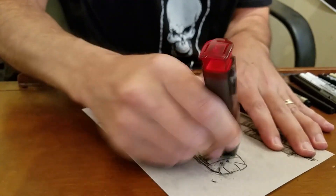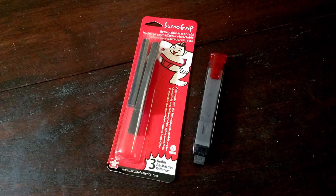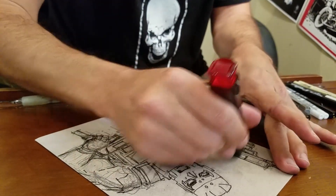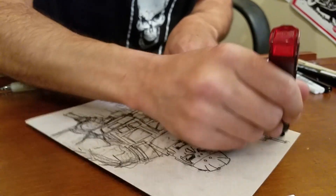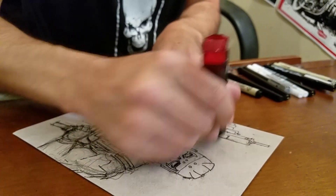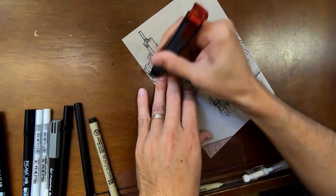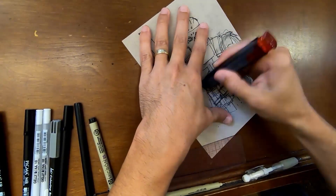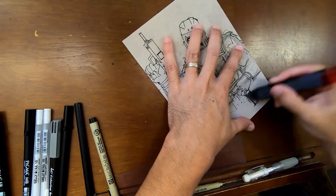Now I'm using the Sumo Grip Click Eraser — I swear by this thing. I really like the Sumo Grip Erasers they've been putting out recently. As you erase, you don't have a lot of that crumbly eraser material around — it seems to collect in larger clumps. It's just a better eraser.